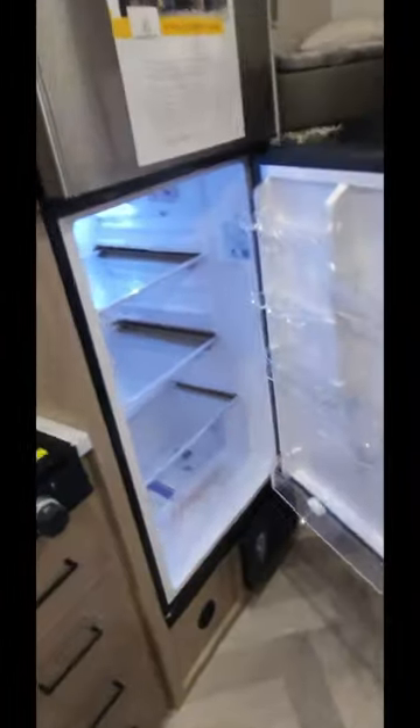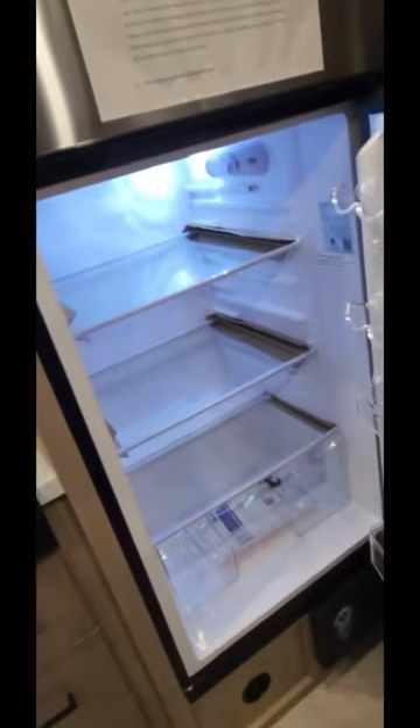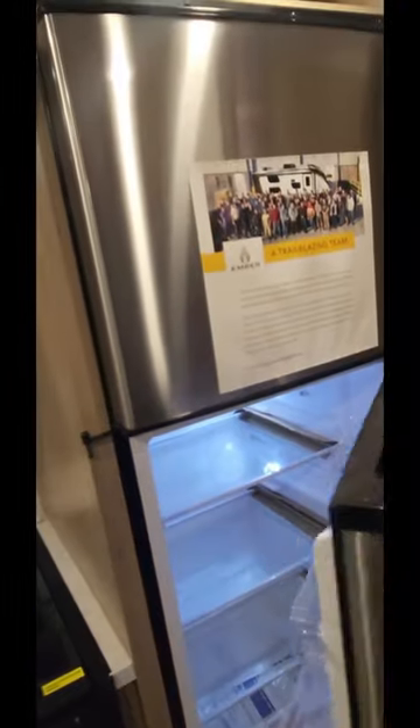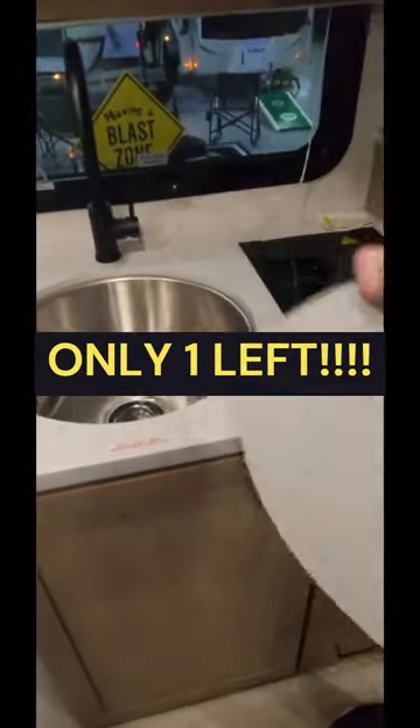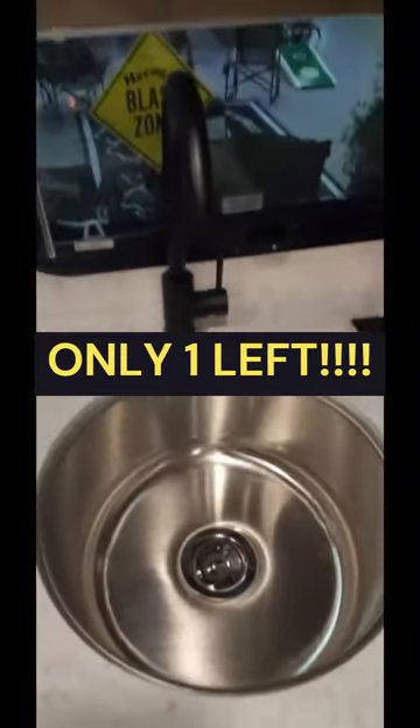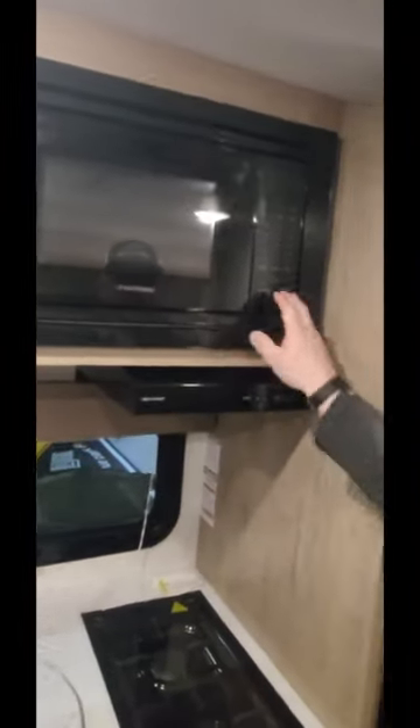And you've got a big 12-volt fridge here — looks like a 10 cubic foot. Two-burner stove, no oven. Stainless, big deep round sink. And just a regular old microwave up here. And then obviously AC, furnace, water heater.